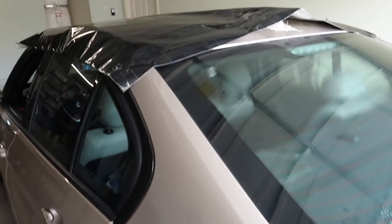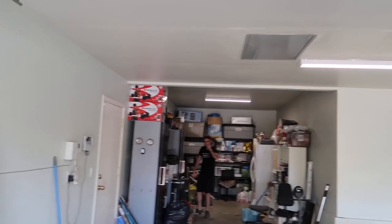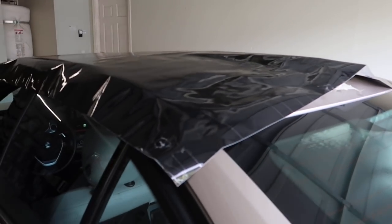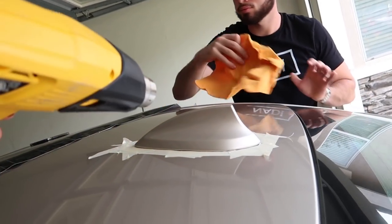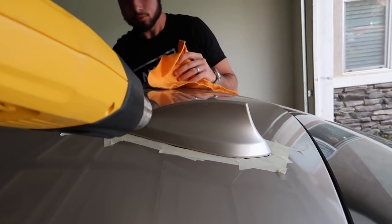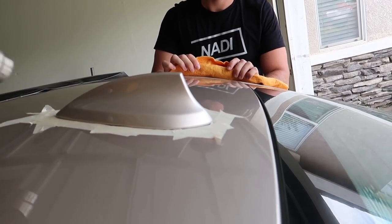I went with five by five feet for the wrap, but it clearly wasn't the right decision because it's barely going to be enough. Hopefully once all four sides are stretched it'll pull enough. If you're gonna do this on an F30 or something like that, just get five by six feet because this is going to be a little tougher. It's still gonna be enough but we'll have to stretch it — not ideal. Get five by six instead of five by five. Heat up the sides a little bit to warm the tape — it should already be warm from sitting in the sun.